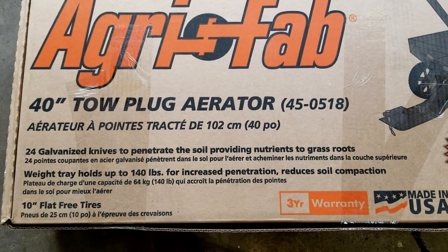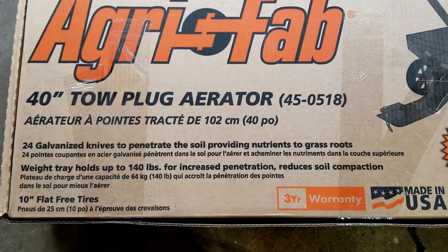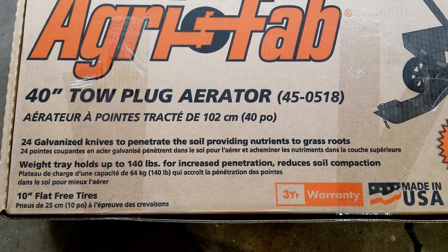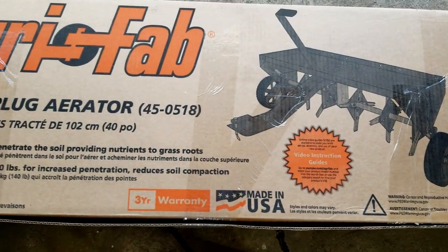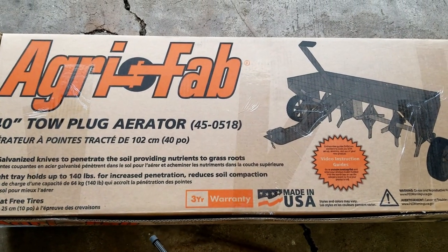Hey everybody, today we are unboxing and assembling the AgriFab 40 inch tow plug aerator. It's got 24 galvanized knives, a weight tray that holds up to 140 pounds, and 10 inch flat free tires — kind of like hard plastic. We're going to get this unboxed and put together, and with any kind of luck, we're going to use it.